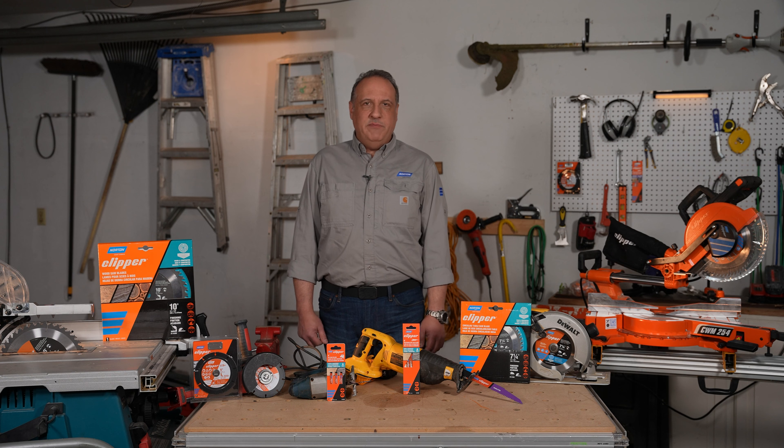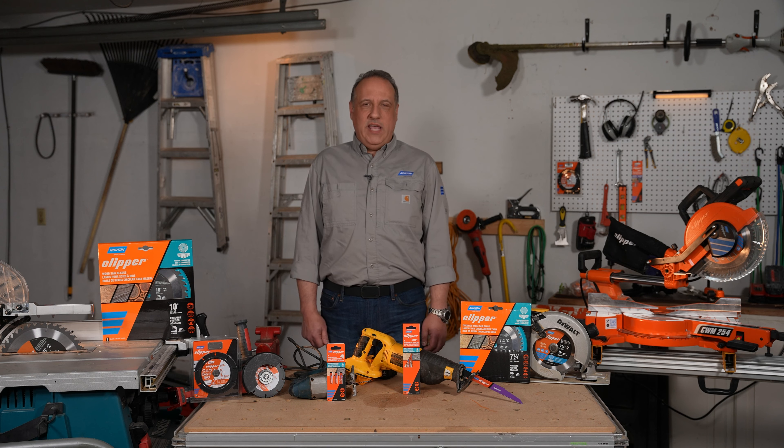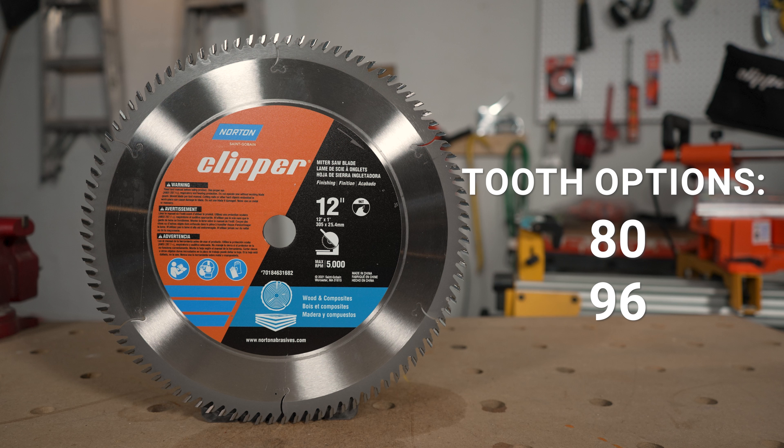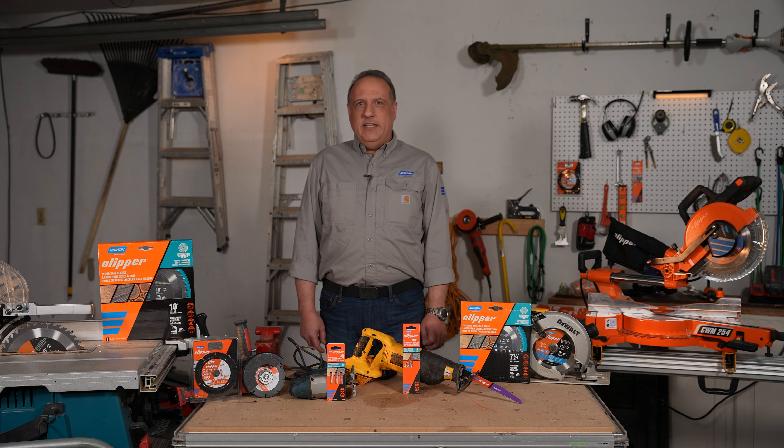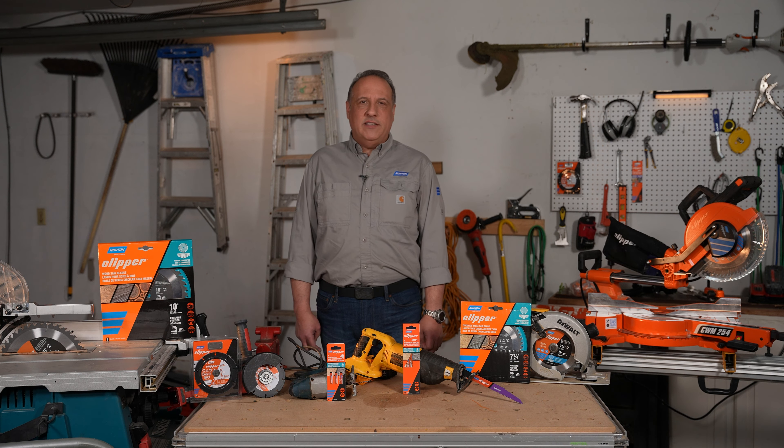We also offer a 260-millimeter 60-tooth blade for the Festool Capex saw. The slightly larger 12-inch blades are offered in 80 and 96-tooth designs for super clean and straight cuts in any type of wood or molding. Both 10-inch and 12-inch blades are common on the pro side, but 10-inch is going to be the most common for the DIY side.